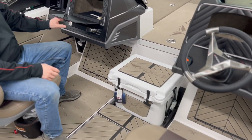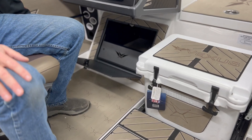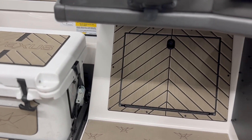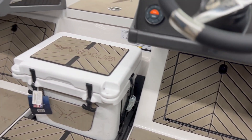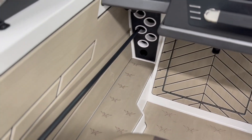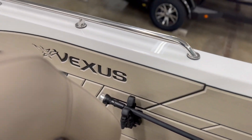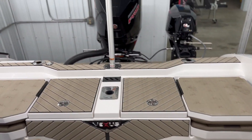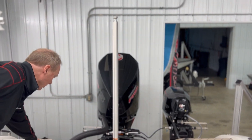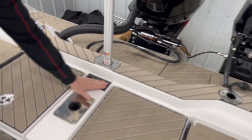Large jockey box. We have storage underneath the consoles, both sides. Running rod rack on the side of the storage. Passenger and driver's seats are airwave pedestals. We have our ski tow bar, a couple of built-in rod holders on each side, and tool holders where you put your tools.